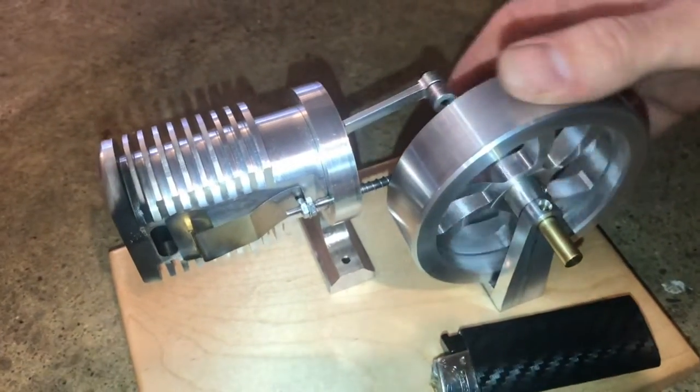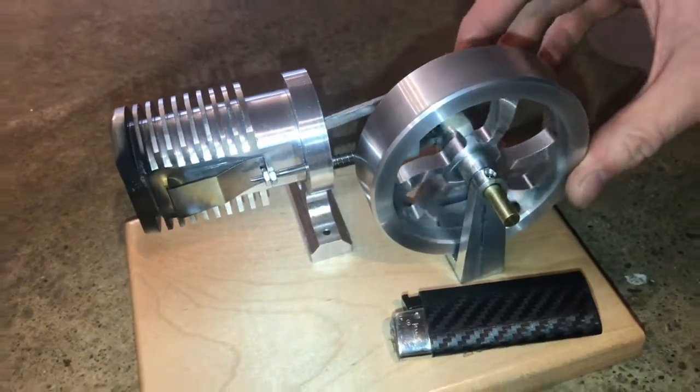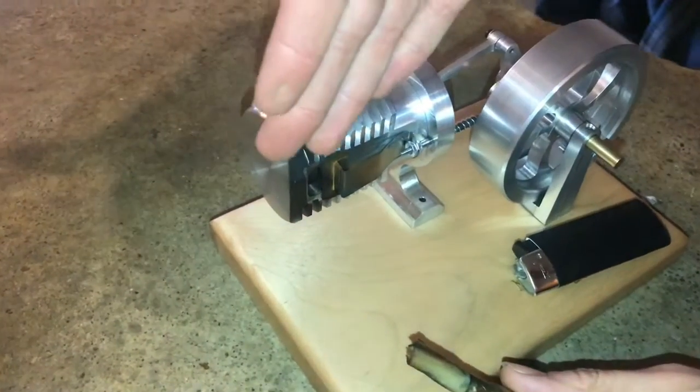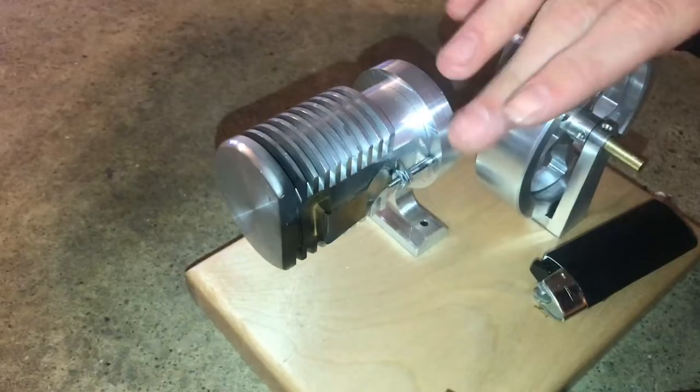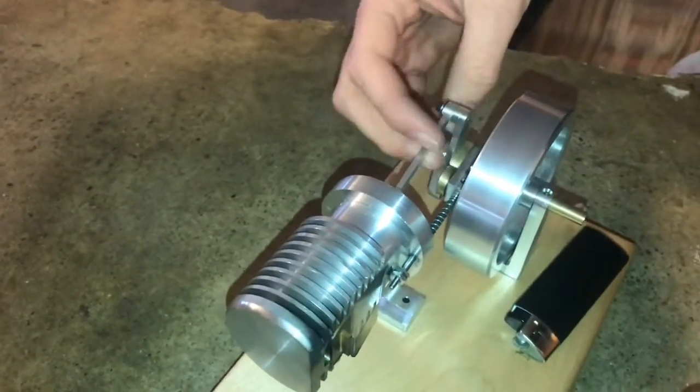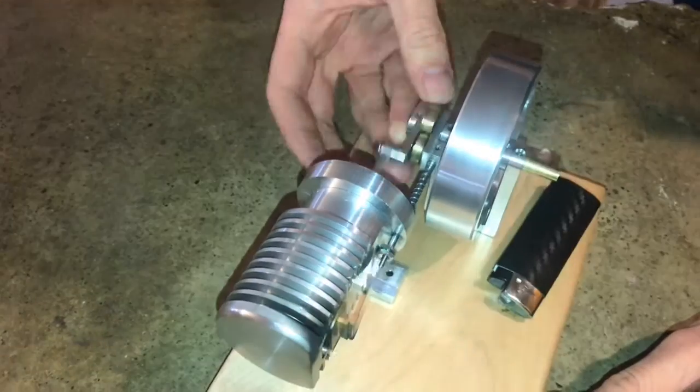This is one of my favorite machining projects that I've done. It's called a fire eater engine. You just put fire in at this end and get it going, and the exchange of hot gases will make the engine run continuously.